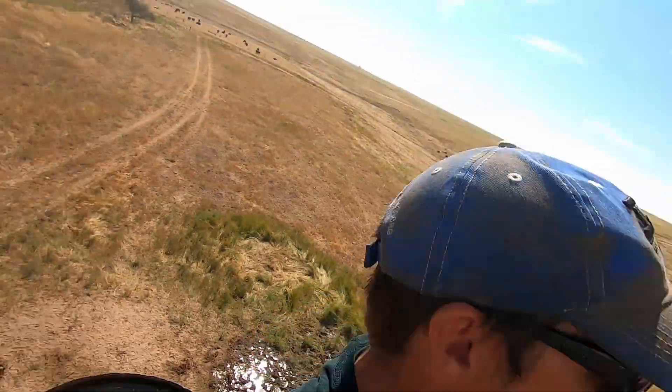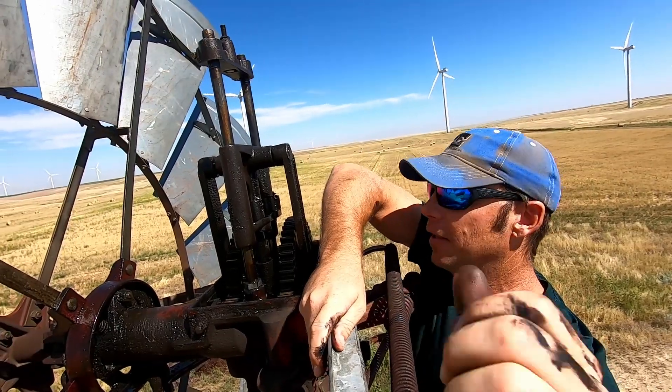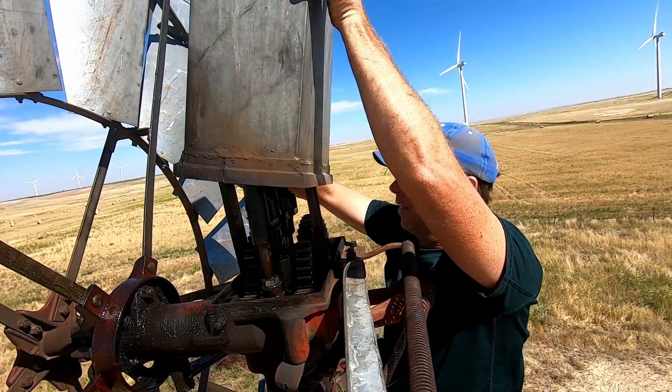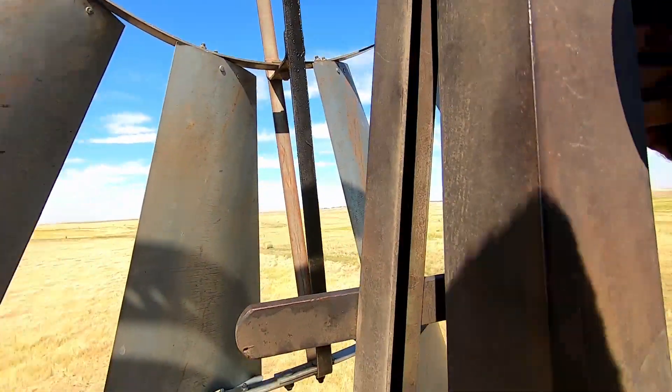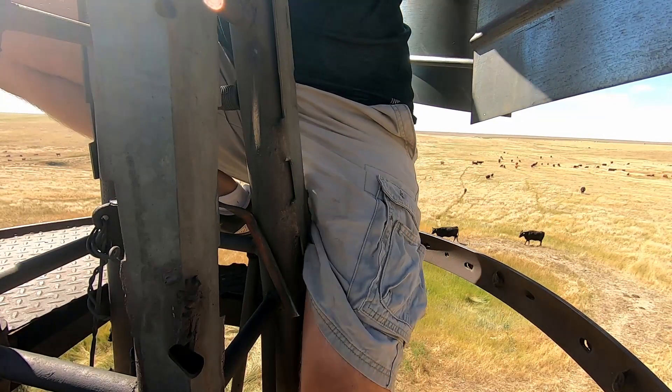Oh lordy. Put the lid back on and hop down. I was kind of thinking we're going to have a big job today, but that's not so bad. Climb down off of here and try to stay in one piece. For all the spots, this thing always has to stop in the worst spot ever.